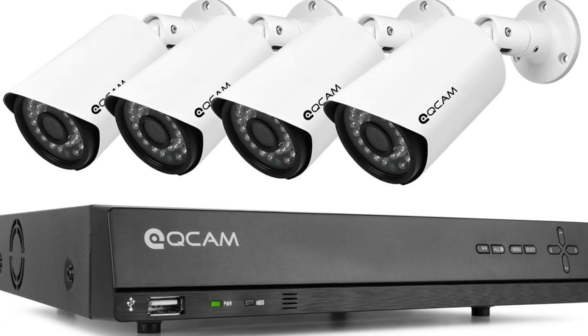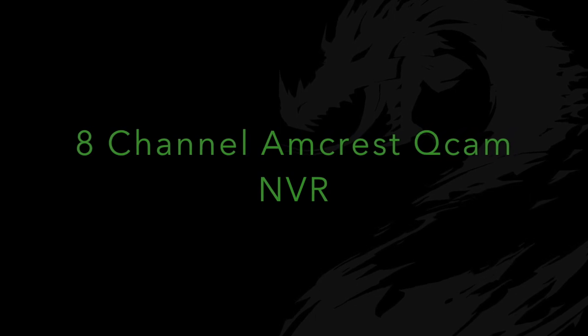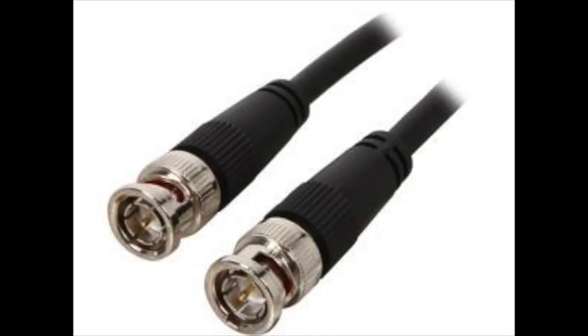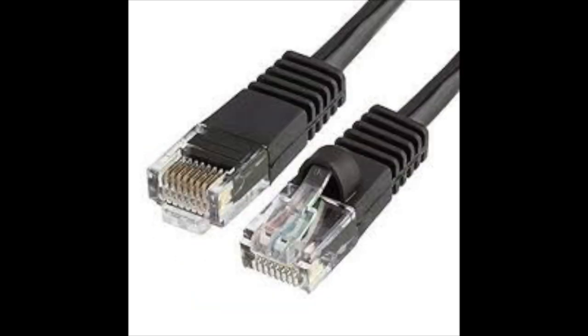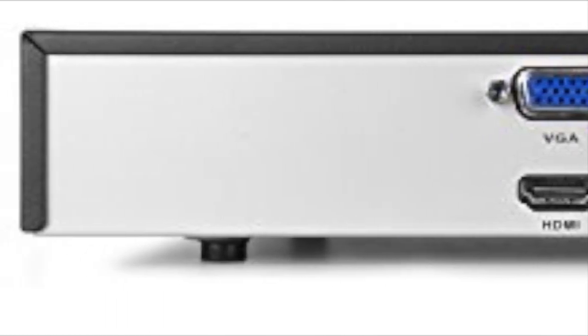Let's take a look at the 8-channel QCAM NVR security system from Amcrest. For many years, security cameras have relied on analog to transmit video to their DVR — their cable of choice being the trusty coaxial with the BNC connector. Recently though, a new method has surfaced: an NVR system that relies on your standard RJ45 Ethernet cable. Some of these NVRs are even capable of transmitting power over the Ethernet wire to the camera, and that's exactly what this unit does. It's an NVR system that uses an RJ45 cord to transmit data and power to and from the camera. This system is already up and running, and here are my thoughts.